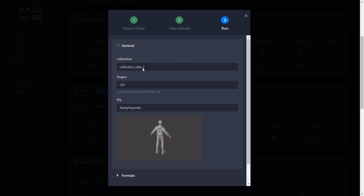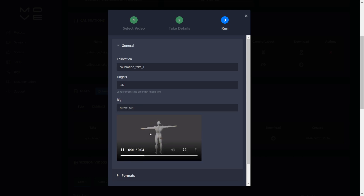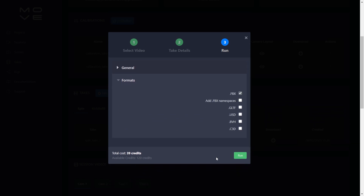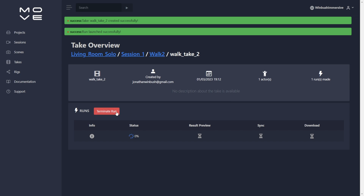On the next screen, select your calibration — I'll use my first one since the second is still calculating. Enable fingers on if you want finger tracking. For rig, I got the best results using 'move_mo' (for a male figure) — 'move_v' is for a female figure. There are many other rig options but move_mo gave me the best results. Under formats, select FBX, then click run. You'll see a status percentage — leave the window open until processing is complete.